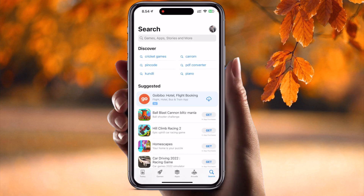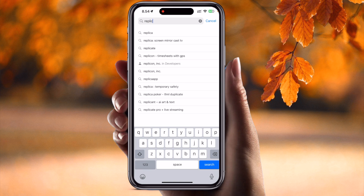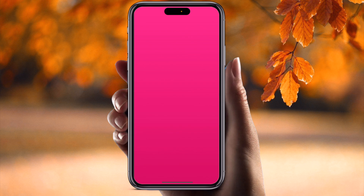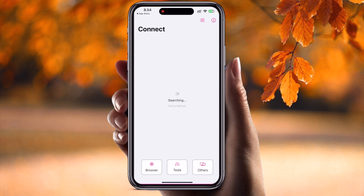Simply open the App Store and search for Replica Screen and TV Mirror. The first application displayed is the one we need — the same application is also available for Android and iPad. After downloading, you'll notice the size is very small and it is free.